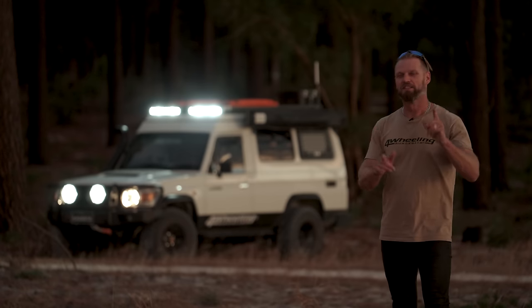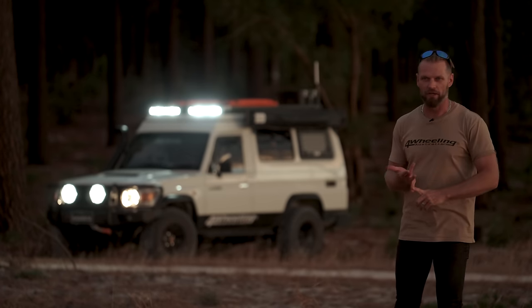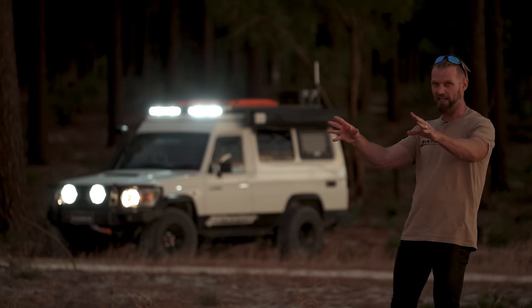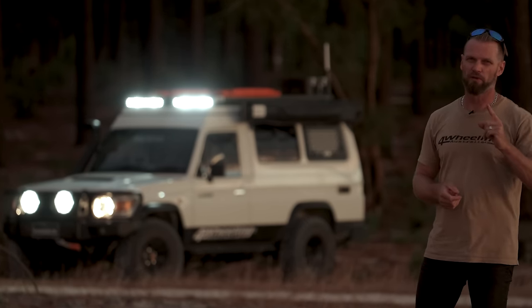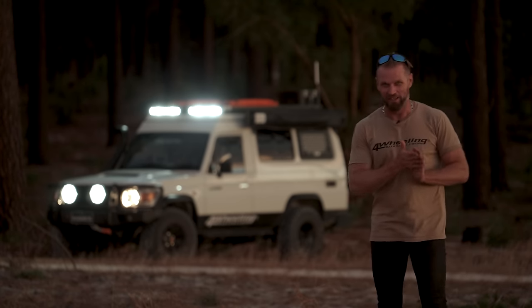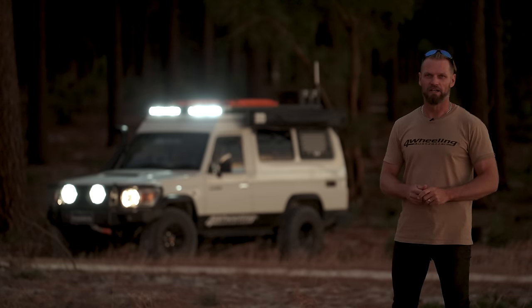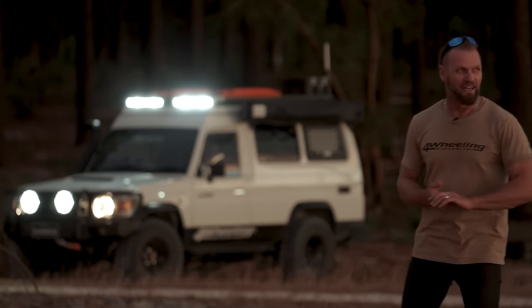We're just about to test the new lights on the Troopy — the sun's about to drop down. We're going to find out if we're getting glare on the bonnet, but I think we're going to throw so much light out that it won't be a problem. With the two Vipers on the roof — 20 inch dual row, never had dual row before — there's a lot of light up there. We've also got the HDX2s on the bar, which I'm very used to from the 79. This setup should have more light than the 79 — let's find out.